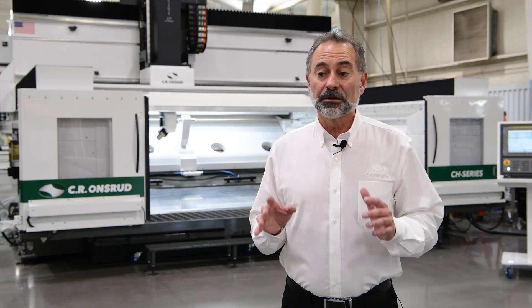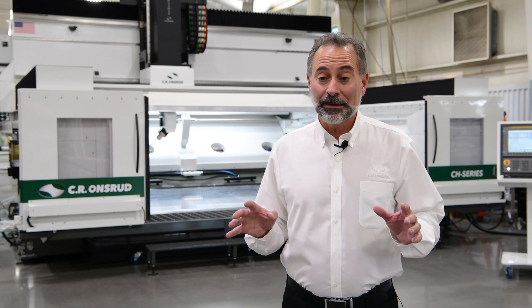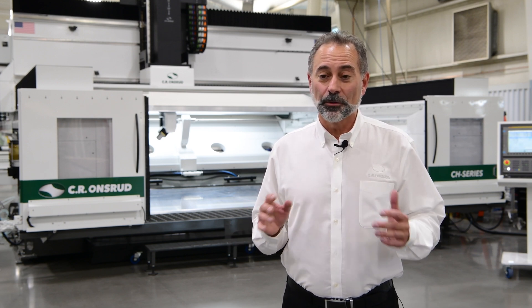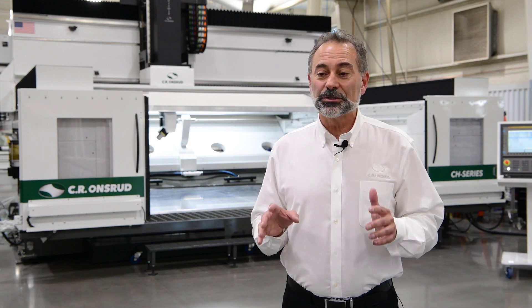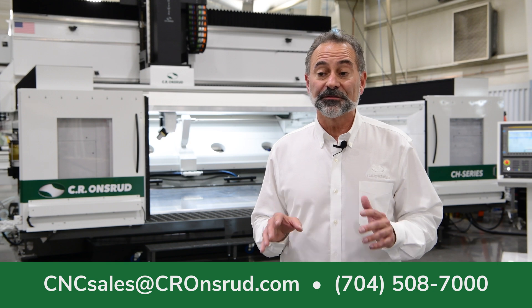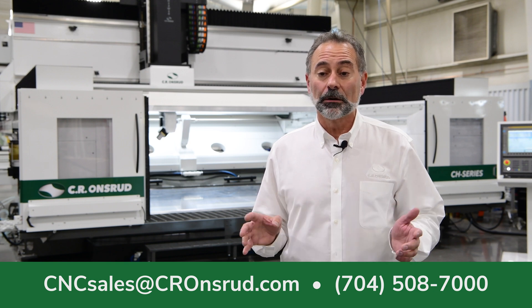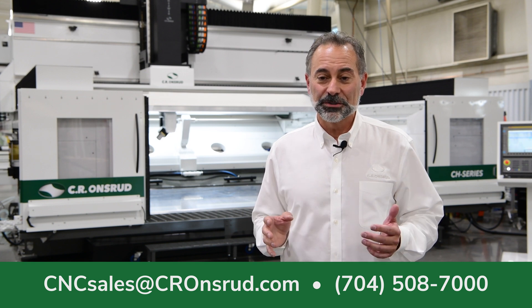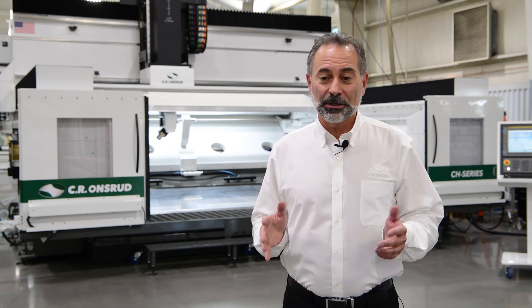If you have an application that requires a large work volume and containment for high-speed machining, contact us about the compact high rail series. It might just be the machine to grow your business. Or, if you're struggling with a different machining challenge and want to know if CR Onsward has a solution, let's talk. Our contact information is below. Thank you for watching. Take care.